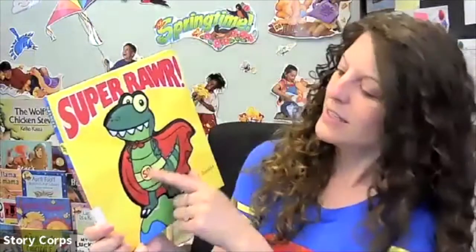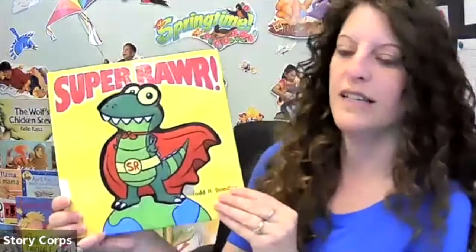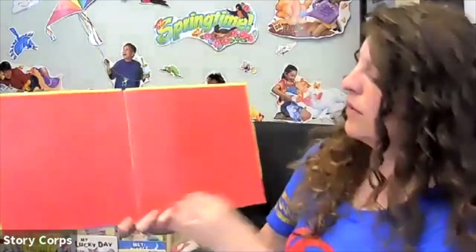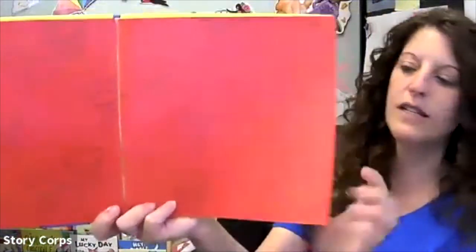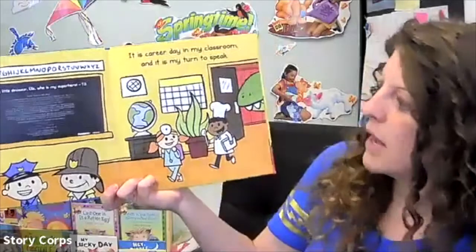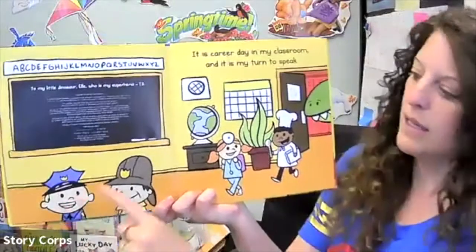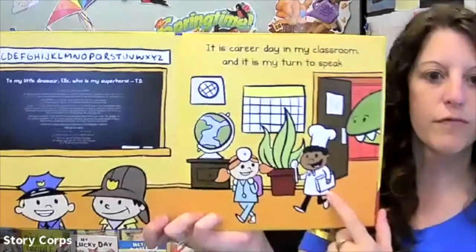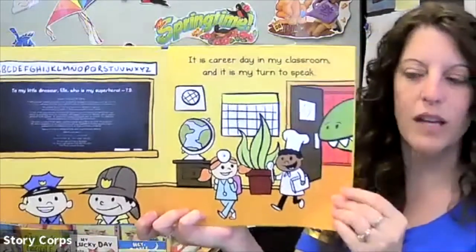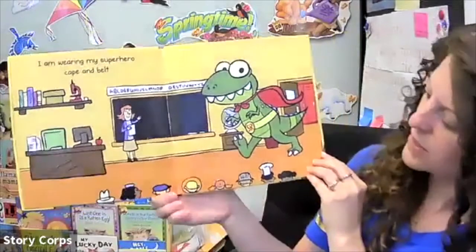Okay, so I have a really cute book and it's called Super Roar — look how cute he is, all dressed up in his little cape with his little belt on, with his initials SR for Super Roar. See what he's gonna do today. It is career day in my classroom and it's my turn to speak. Look, everybody is dressed up as what they want to be on career day — we have a policeman, a fireman, a doctor, a chef, and look who's sneaking through the door. I think you're right: 'I am wearing my superhero cape and belt' — he wants to be a superhero!